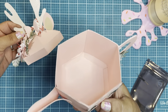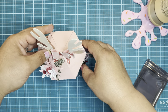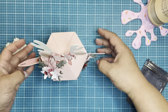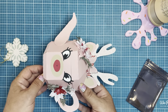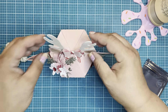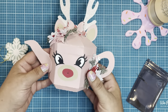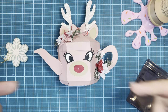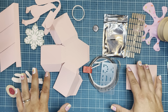It holds quite a bit. You've got some room in there — it measures about four inches in the hexagon shape, and about another four inches tall excluding the antlers. It was a lot of fun to put together, and if you want to join me, follow along. Let's first go through the supplies you're going to need.